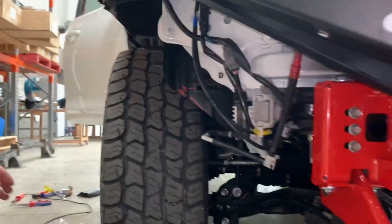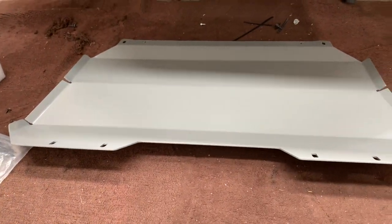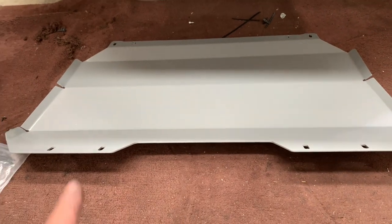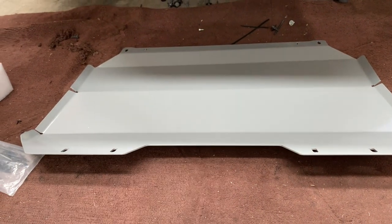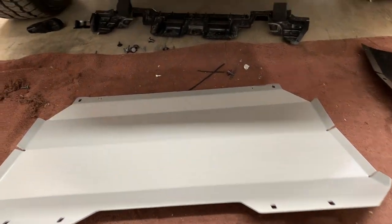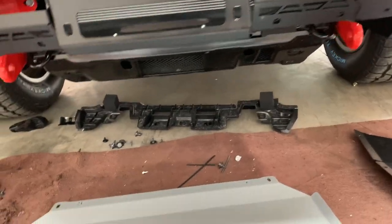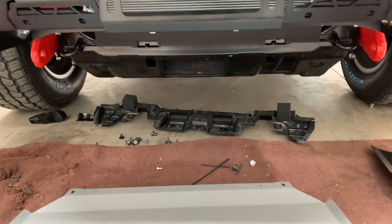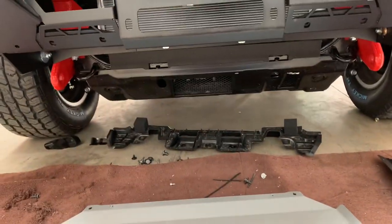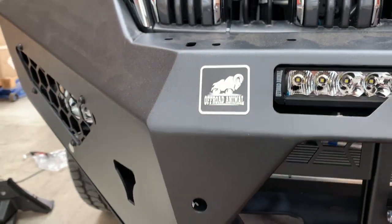That's trimmed. Now put the under panel on. Time for the bash plates — make sure you let Off-Road Animal know if you have a Kakadu or not, as this is the Kakadu bash plate. The VX, GXL, and GX have different bash plates. Put two M8s through there and through the bash plate, reusing some M6s underneath for the Kakadu — M8s for non-Kakadu.